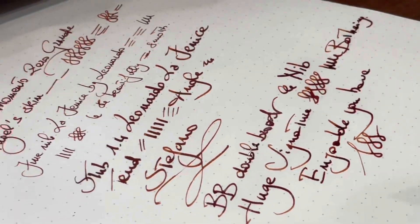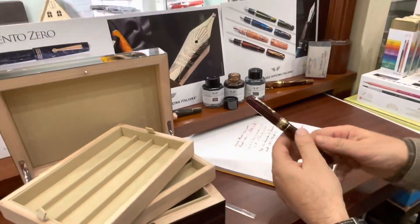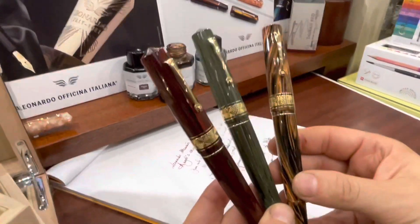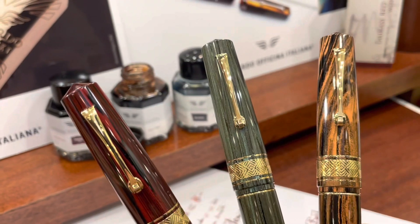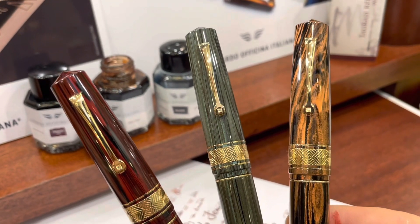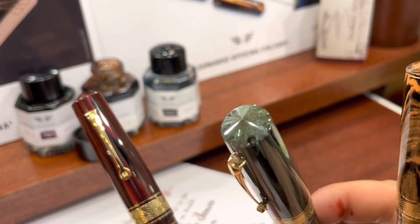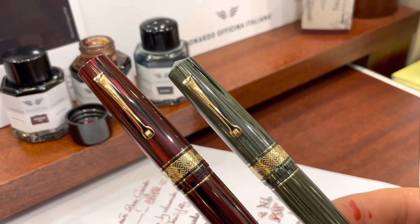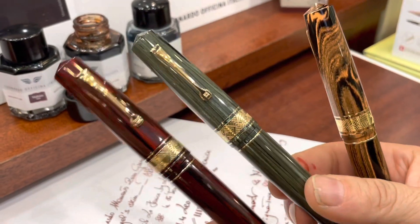Yeah, I'm enjoying it. Okay, so let's have a last look at the three wonderful masterpieces from Leonardo. Now I think you only have to decide which color suits you better than the others. This is my favorite, then this one, and then the rosewood — but just because I already have a lot of rosewoods. Okay, that's all for now. See you next time. Bye bye!